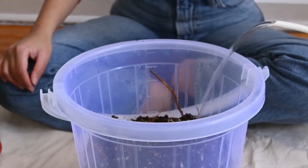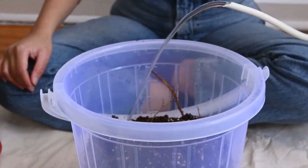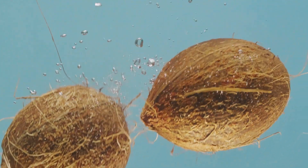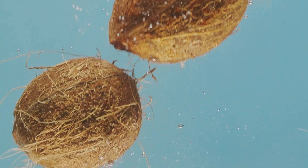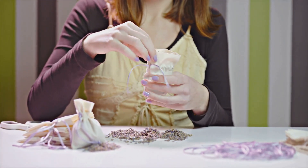Coco coir is a great growing medium because it retains moisture well and provides good structure for the roots. This stuff expands like crazy — it's fascinating to watch it grow as it absorbs water. Make sure it's fully hydrated before moving on to the next step.